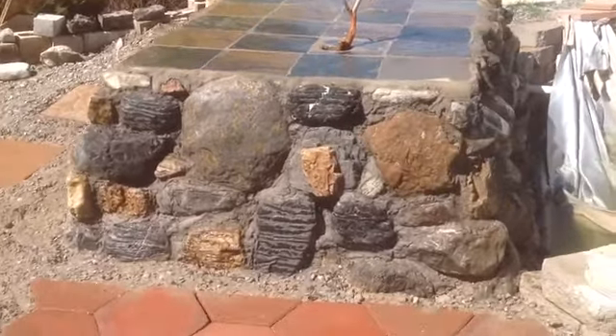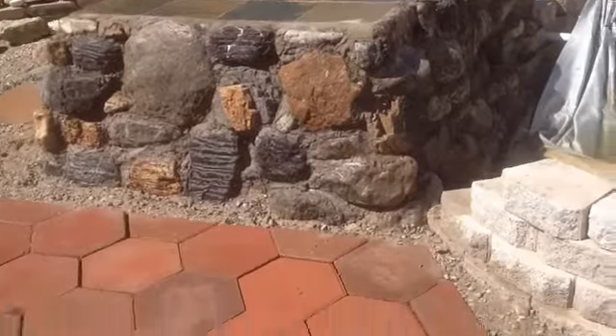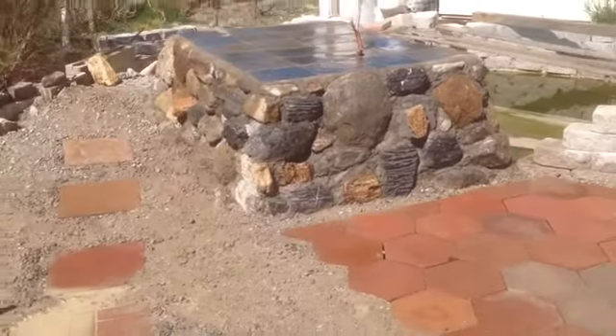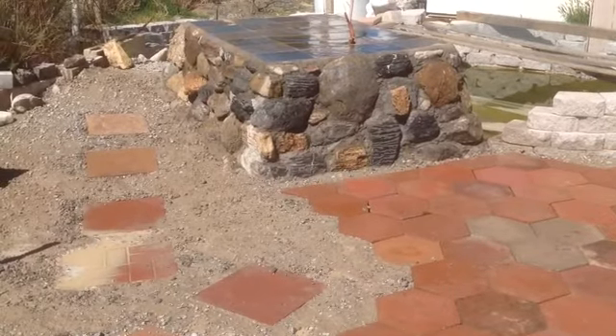If you look at these rocks, you'll see that one rock sits on top of two rocks and there's not that many vertical lines. Vertical lines are bad when you're building a wall, whether it be dry stack or whether you're using mortar.